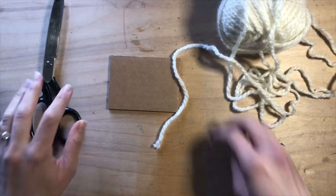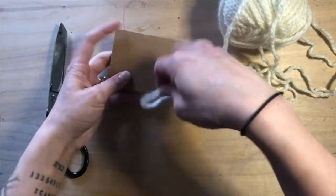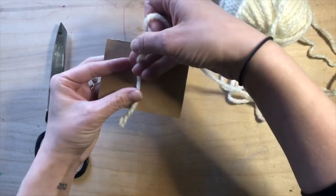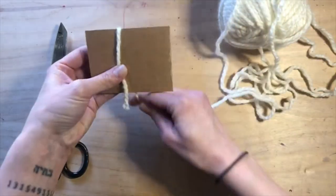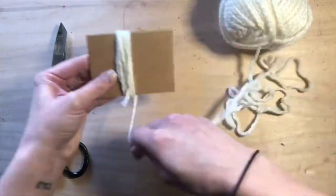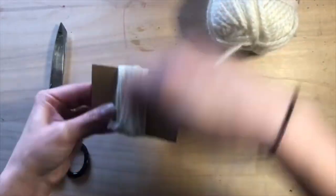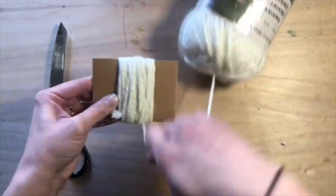To start your pom-pom, take your yarn and your cardboard scrap and you're going to wrap that yarn fairly tightly as many times as you desire. The more times you wrap your yarn, the floofier your pom-pom will be.